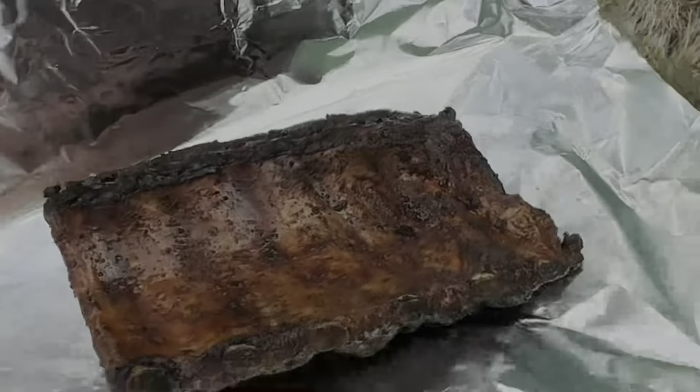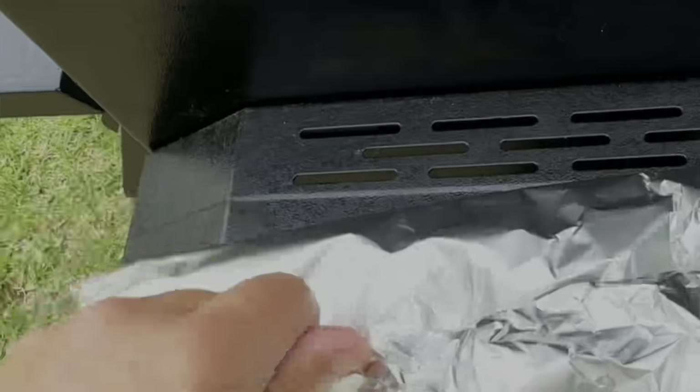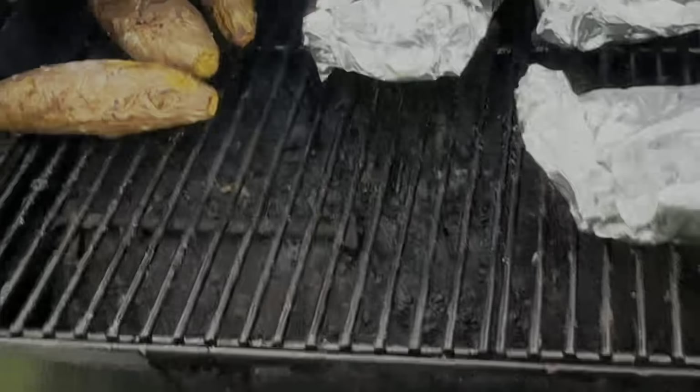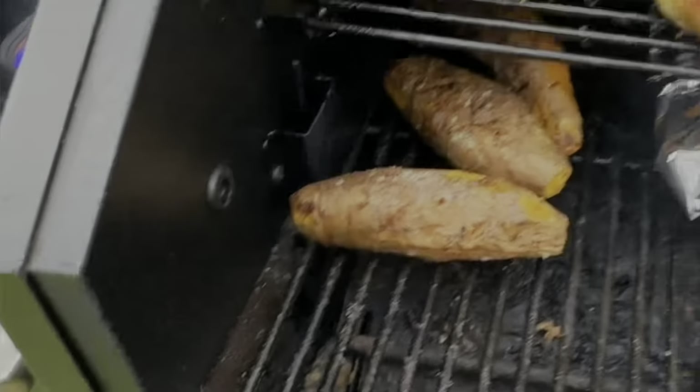Didn't mention it earlier, but we're going meat side down when we wrap. We're basically going to fold the top over now, hold our two ends in like so. There we go — those are just going to sit there and do their thing. Potatoes are getting close too.